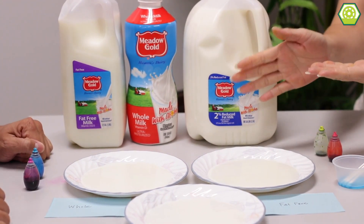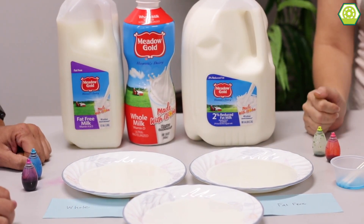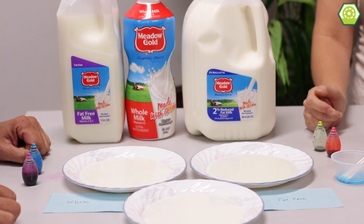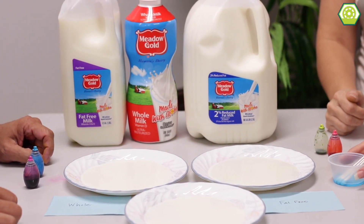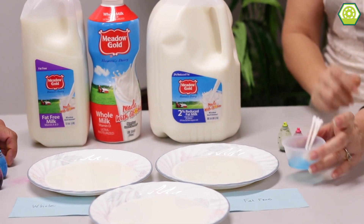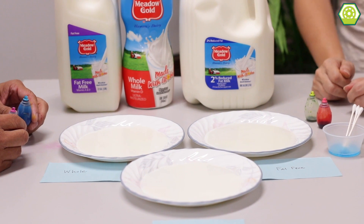Got a lot of milk here — that is a lot of whole gold milk. I went into my mom's refrigerator and grabbed every single milk she had in there. So we're going to do magic milk today. We're going to be using fat-free milk, 2%, and whole milk. And then we have a container of dish soap with some Q-tips that's very saturated, as you can tell. And then we have some food coloring that we're going to put into the milk, and then we're going to see a little magic happen.